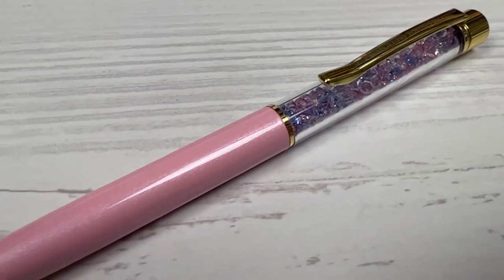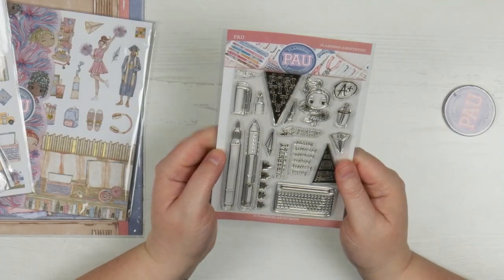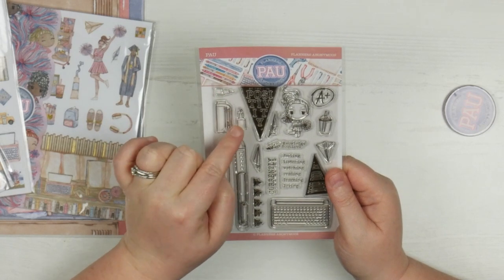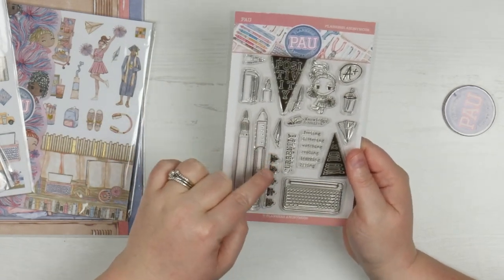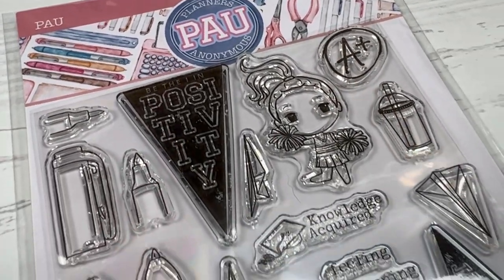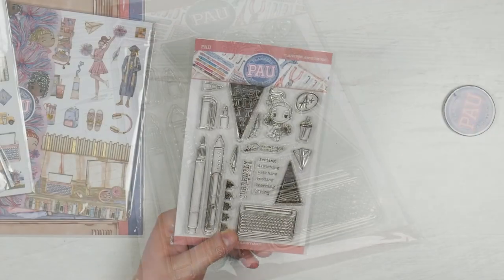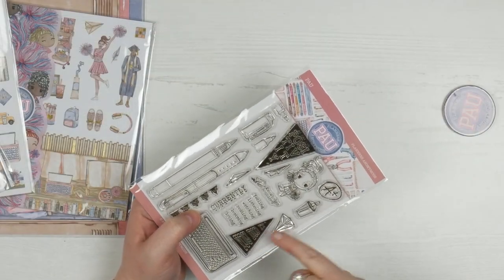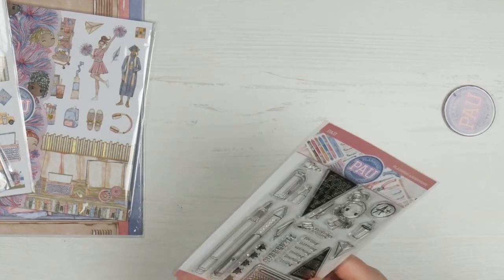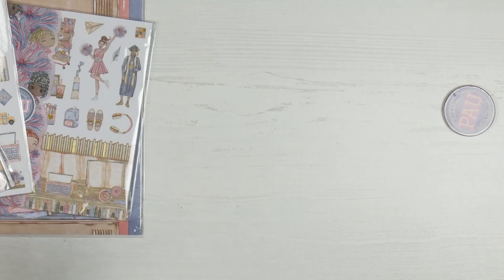I just want to have a look at the stamp set. The stamp set's got a little flag here that says Be the Eye in Positivity. That's very cute. It's got some markers with some caps, it's got some little marker nibs, it's got a pen, it's got a flag with five checkboxes. So if you're someone that likes to track things or likes to make lists, that's going to be really good for you. You've got 'currently feeling, listening, watching, reading, learning and loving.' I love that. The little flag that says 'you did it,' an A+, a little cheerleader mini and then a little typewriter as well. That's a really cute stamp set and I could see myself using that a lot.